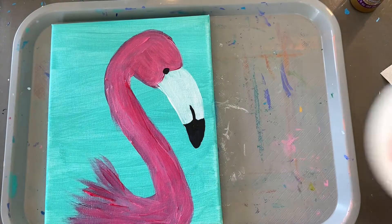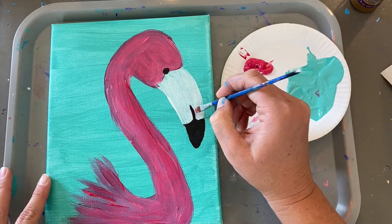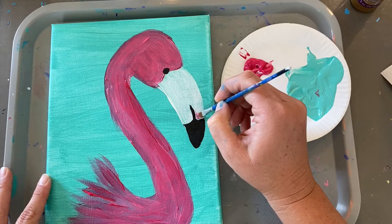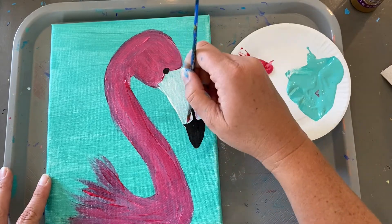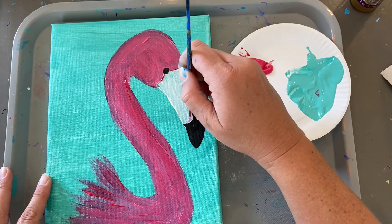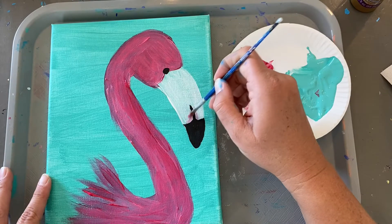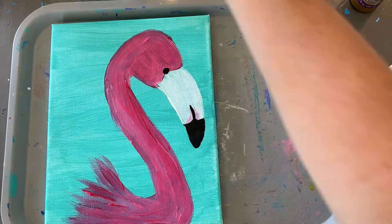Dry your brush off and just get a little bit of light pink. I'm just going to color right on the sides of this black line.